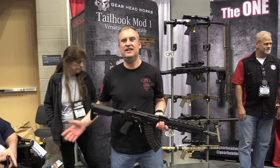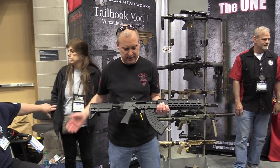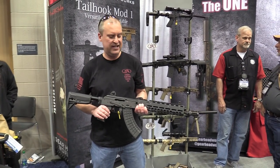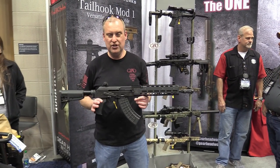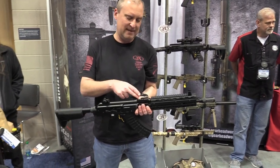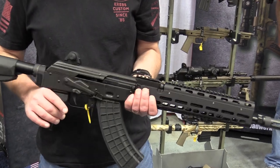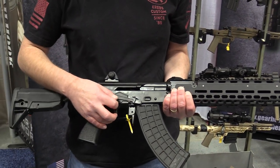Frank from Krebs Custom here at the NRA Show 2019 with the Krebs Custom AC18 A2 model. Something that's new with this is our rear sight block — it's got an integral rail and comes with the standard custom